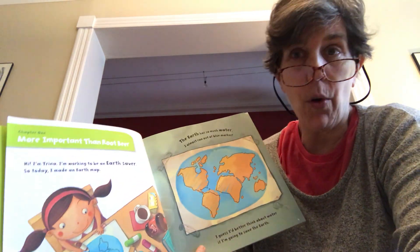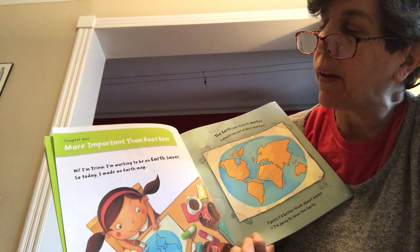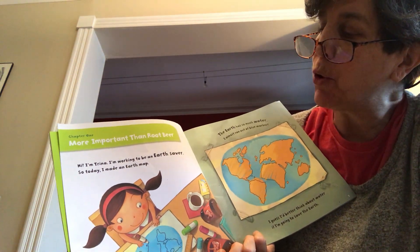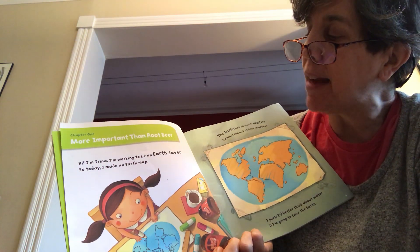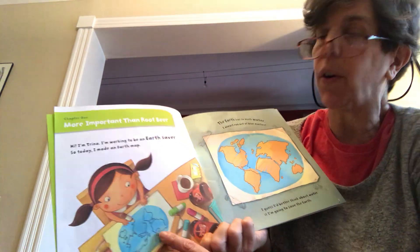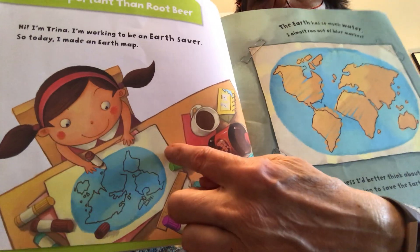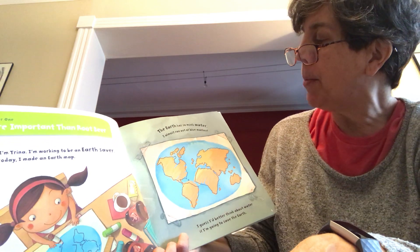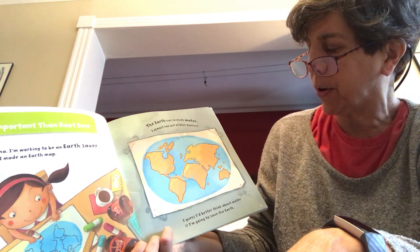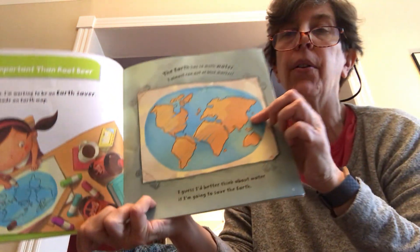Chapter one is called More Important Than Root Beer. 'Hi, I'm Trina. I'm working to be an earth saver, so today I made an earth map. The earth has so much water I almost ran out of blue marker. I guess I'd better think about water if I'm going to save the earth.'